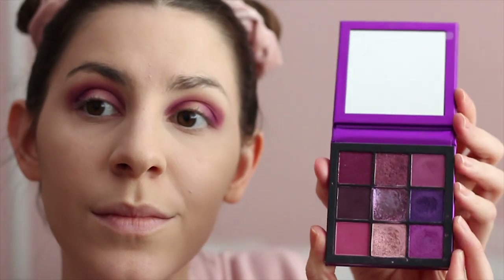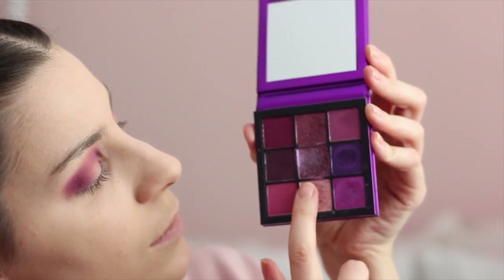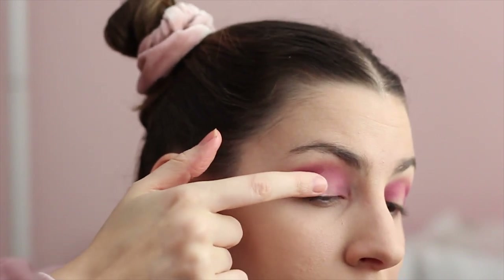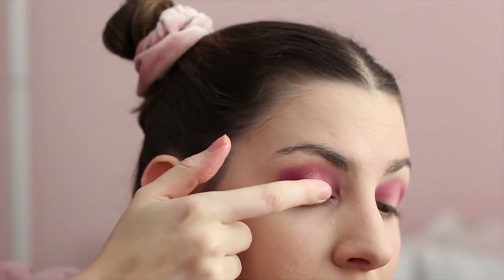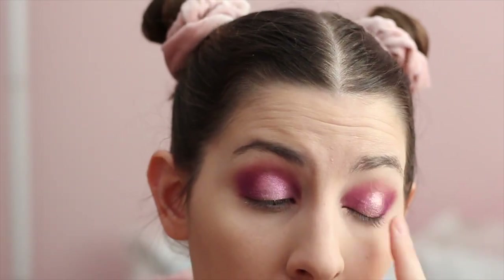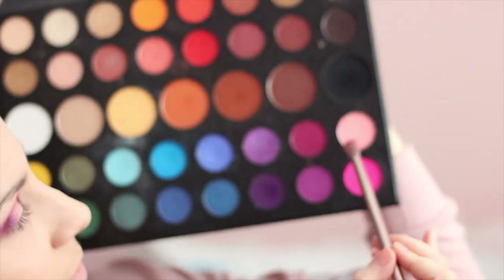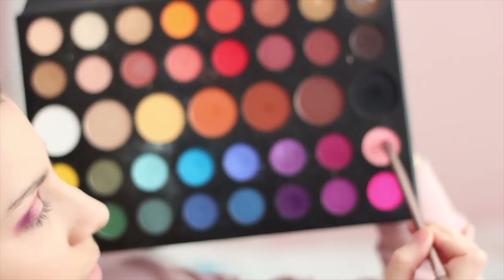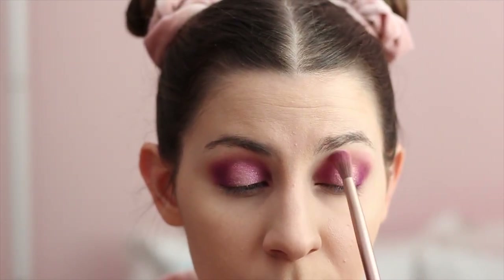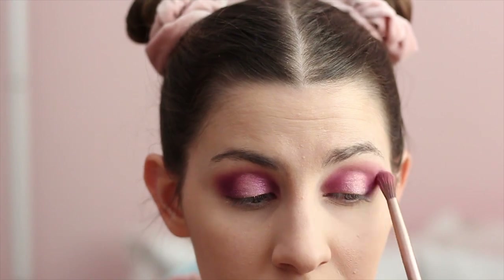For the lid, I'm taking my Huda Beauty Amethyst Obsessions palette and using that gorgeous light pink shimmer, just placing it with my finger right on the lid. Then going back into the James Charles palette and taking the Pinkity Drinkity color — that's the only color I remember — and using a crease brush to just fan it all out in my crease and blend out any harsh lines.